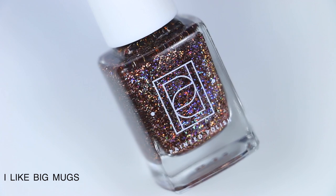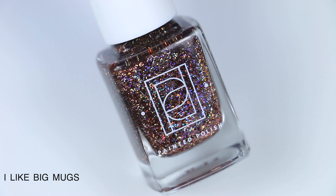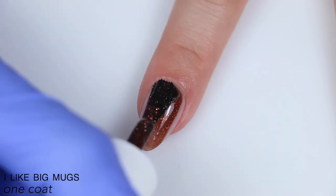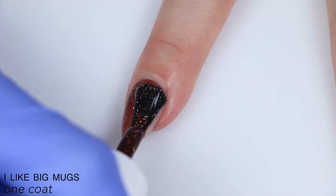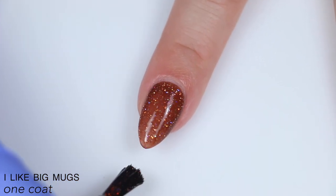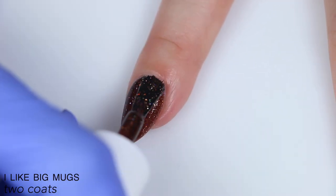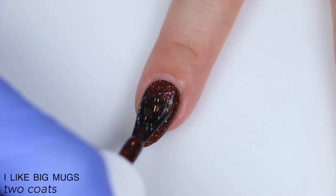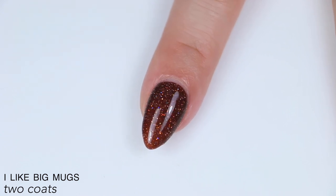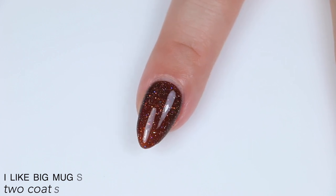The next polish is called I Like Big Mugs, and this is a champagne mix of gold and silver reflective glitters, pink galaxy holographic glitters, and micro holographic flakies in a dark sienna jelly base. Again, great formula. The jelly base builds up very nicely in two coats, but with a very white nail line and very thin coats you might still see some nail line through there. And despite this being a lot of glitter, it's not thick at all, but you will still want a good thick top coat to smooth everything out. So that is two coats of I Like Big Mugs.